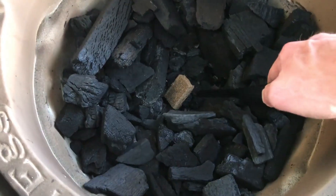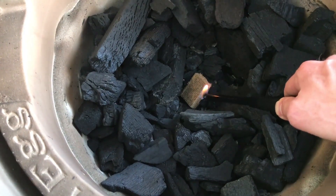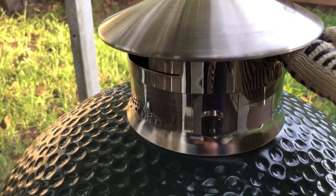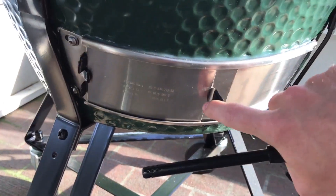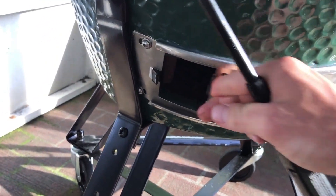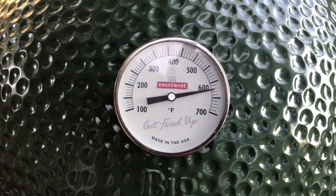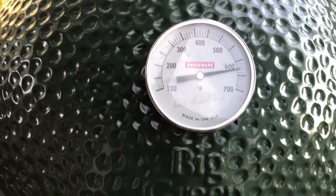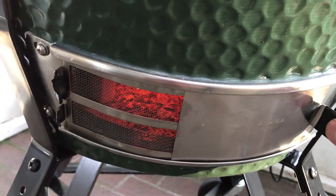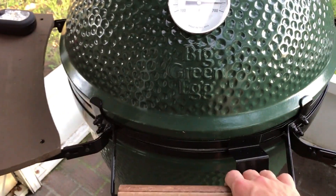While the steaks are resting, you want to go ahead and fire up the egg. To heat it up, take off the top of the Smokeware chimney cap and have the bottom open as well. Once the grill gets to about 650 degrees, you'll want to go ahead and close it down a little bit to hold that temperature.